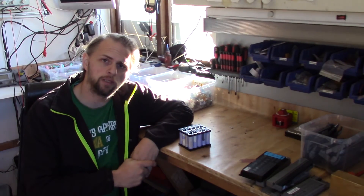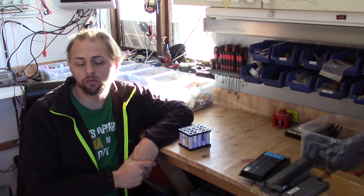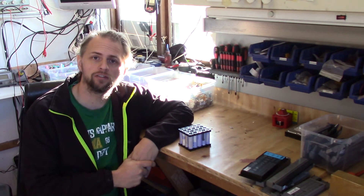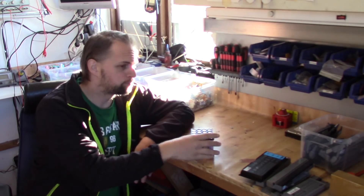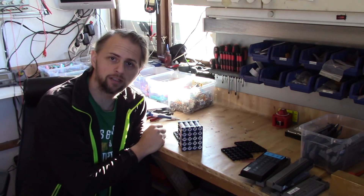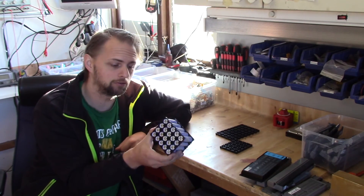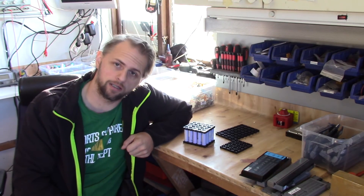So guys, that's everything for me today. As you can see, you have been stepped through the process where I collect, sort, and even charge and test them to make sure I have decent packs. In the end, this is what I end up with. Building them together in blocks like this is very simple. Hopefully you will follow me in the next video, where I will tackle how I actually put them together, how I solder them, fuses and everything included. Thank you for now, please subscribe, like, and I will see you next time.